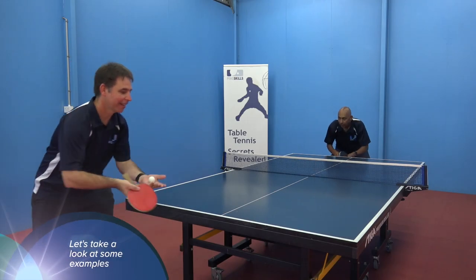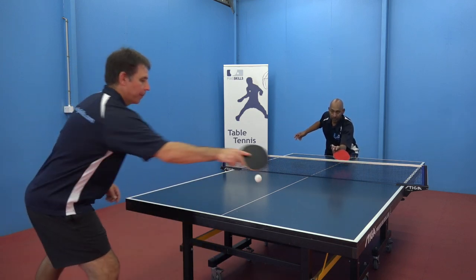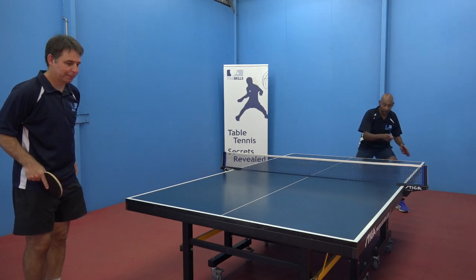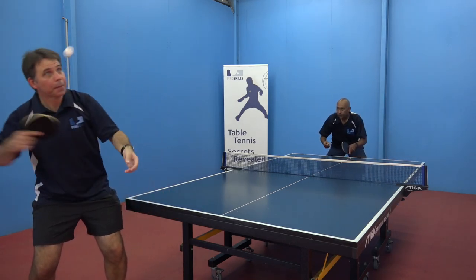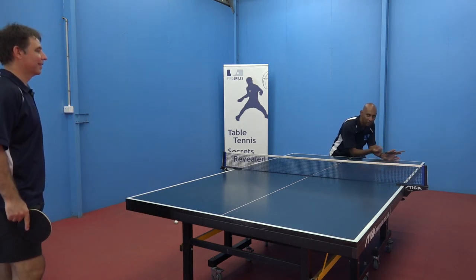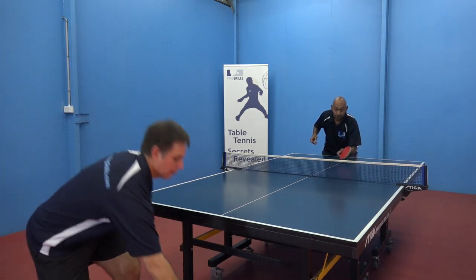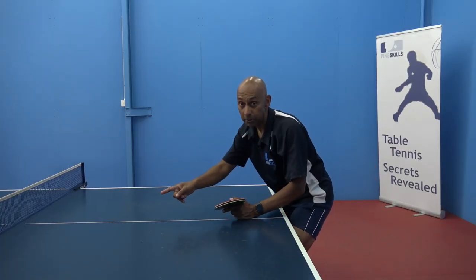I'm watching the serve — I'm going to see if it's short, come in and try to get that ball early. If the serve is coming long, I'm going to watch and get there and make a topspin. Now this half long ball — you can see that second bounce is going to be really close to the edge of the table and that's the difficult one. So I need to either come in and still take it early, or I'm going to try and come over the table and make that topspin.